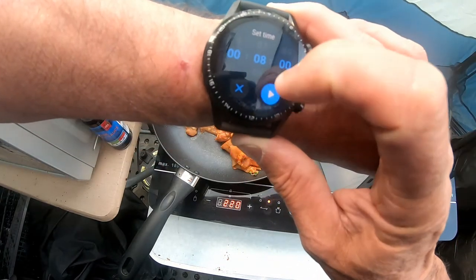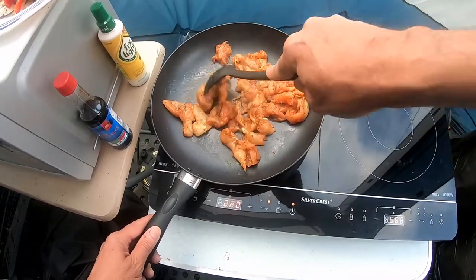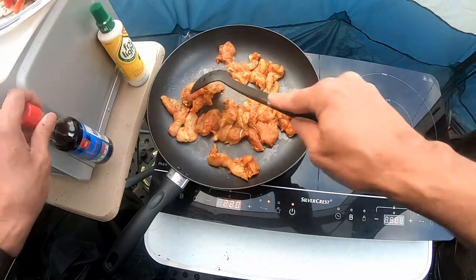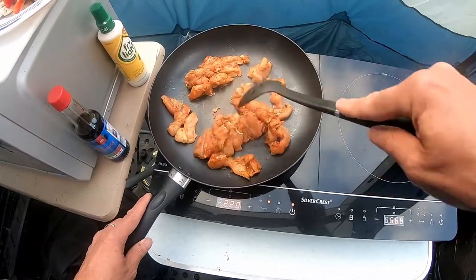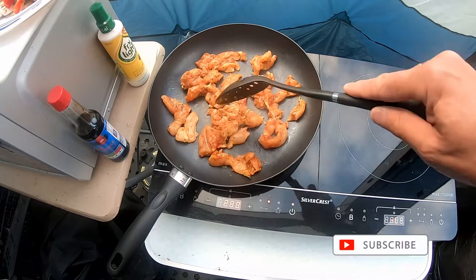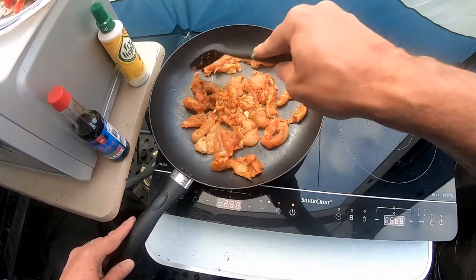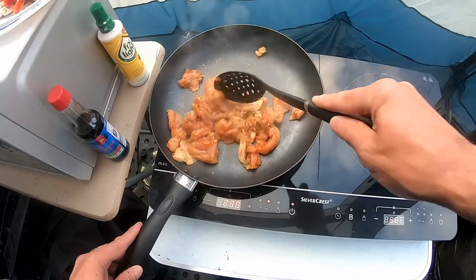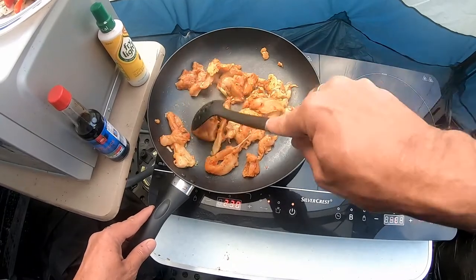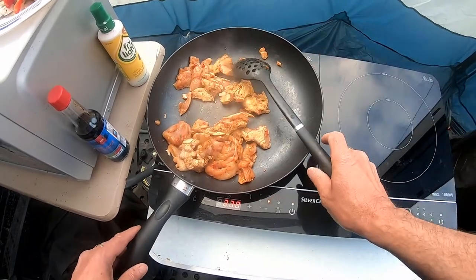I'm going to keep this stir fry going now for eight minutes. A bit of soy sauce here for later. The great thing with these induction hobs is the heat - it's almost like cooking on gas, where you can increase the heat and decrease it straight away.